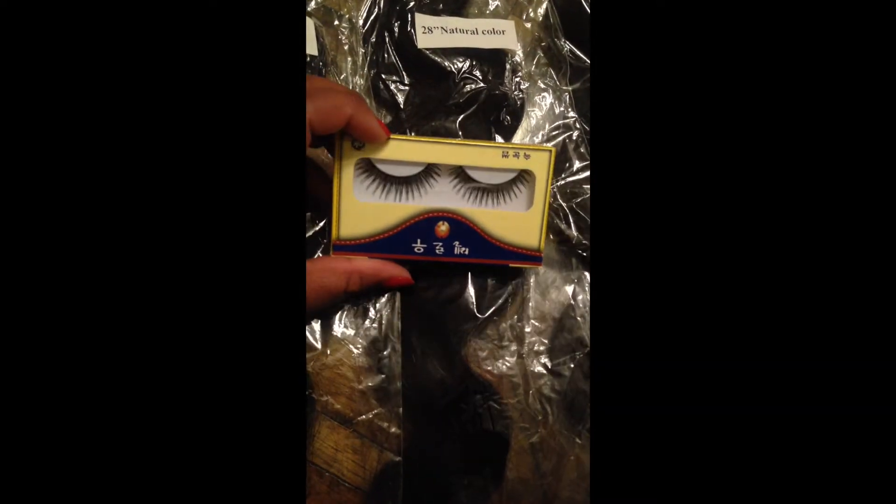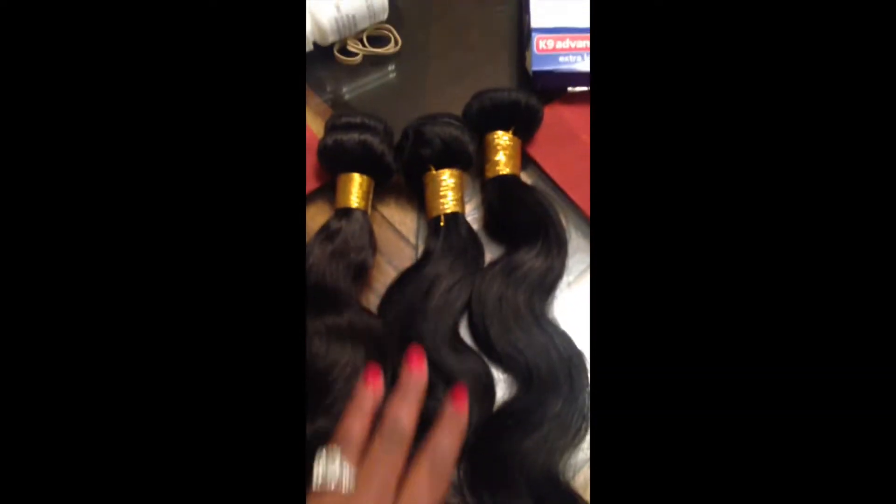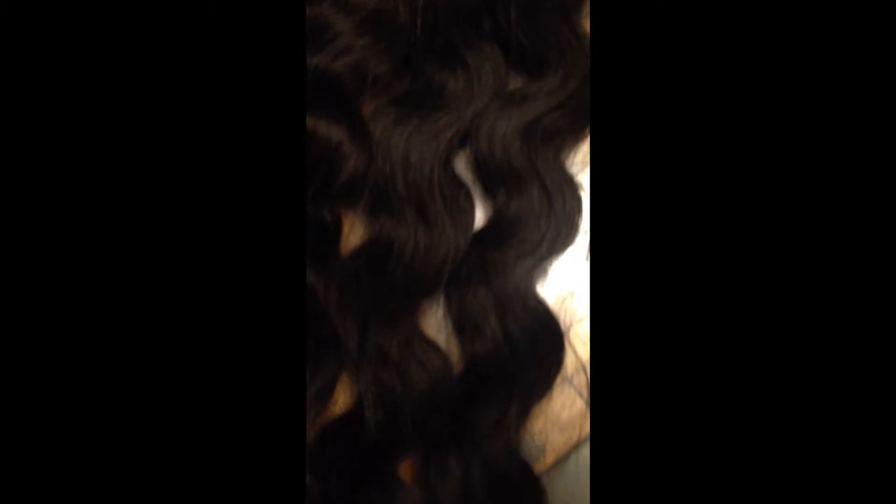The bundles I got were 26, 28, and 24 inch. I love this hair — it has so much body and it was so full.